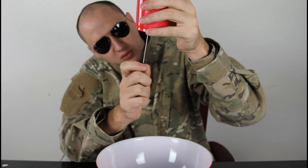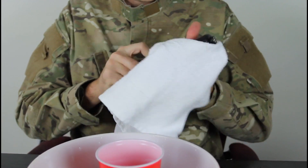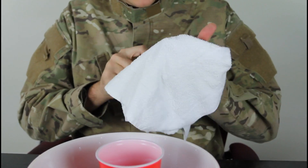So we're gonna make a small hole with a knife, and we're gonna get the static electricity on our plastic pipe.